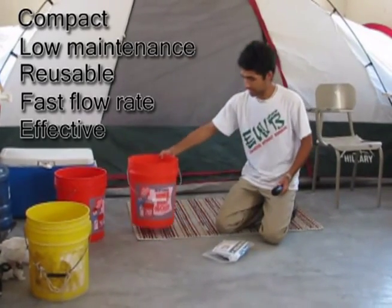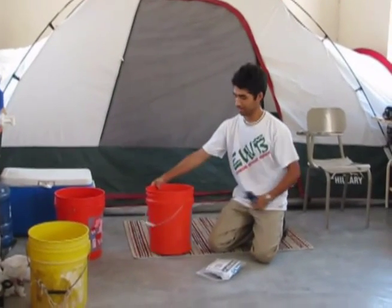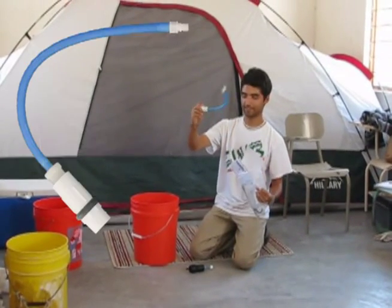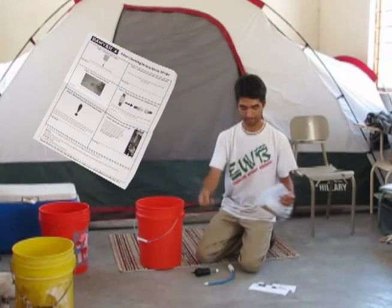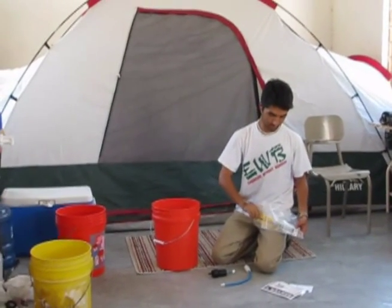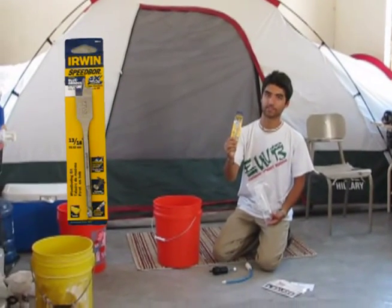The basic kit to build this only uses a bucket to filter itself, a bulkhead fitting, instructions, and some promotional materials, and a drill bit to drill the hole.